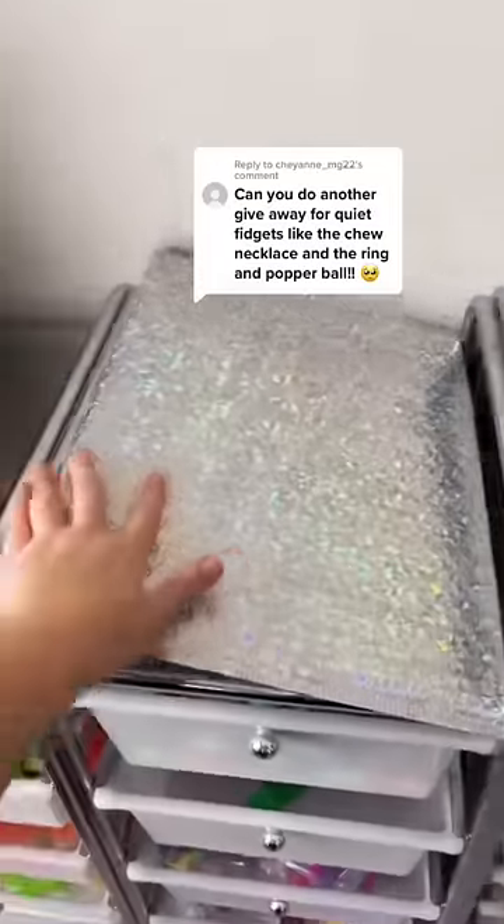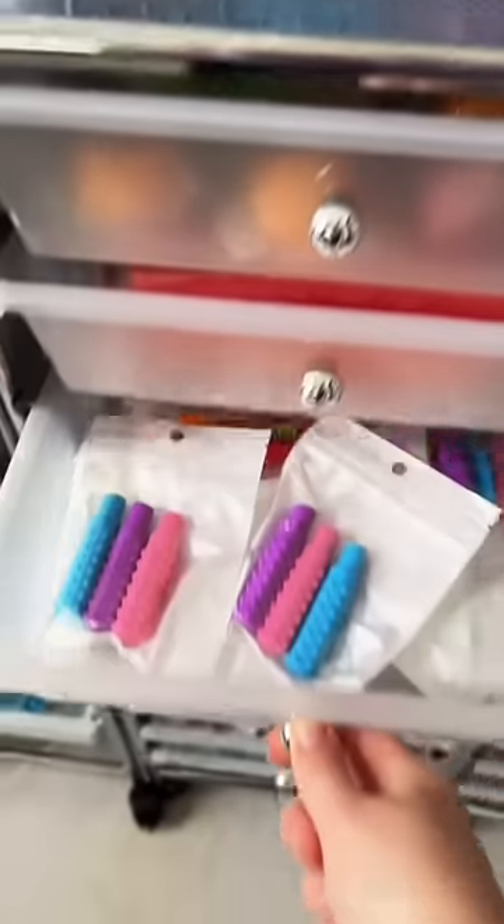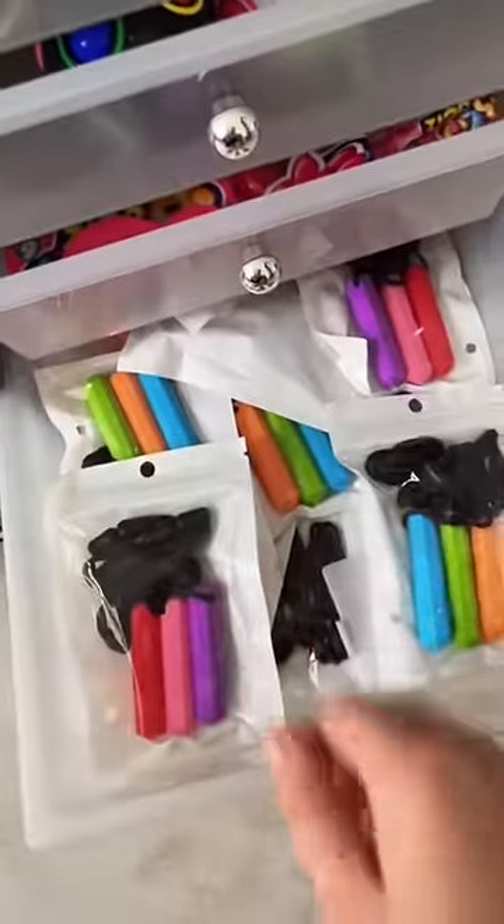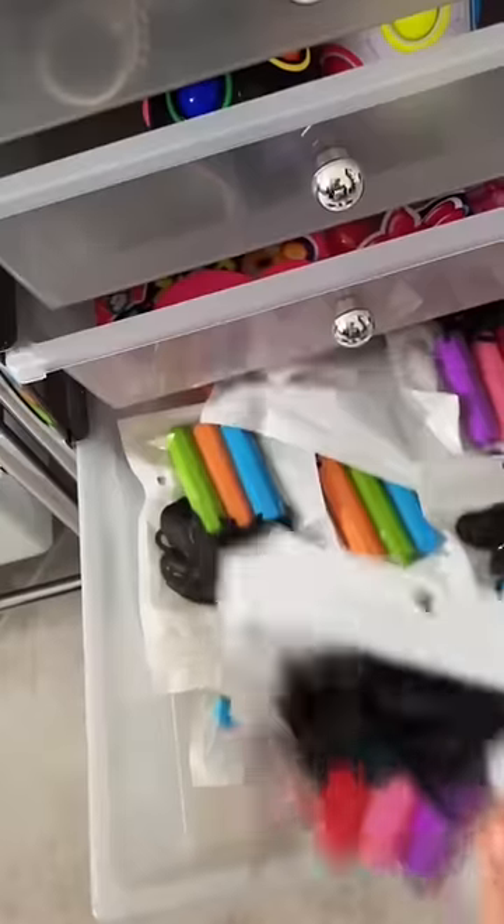I really love this idea, let's do it. If you're someone who chews on your pen or pencil, put these chewable toppers on the end of it. I'm also including a three-pack of necklaces that you can chew on.